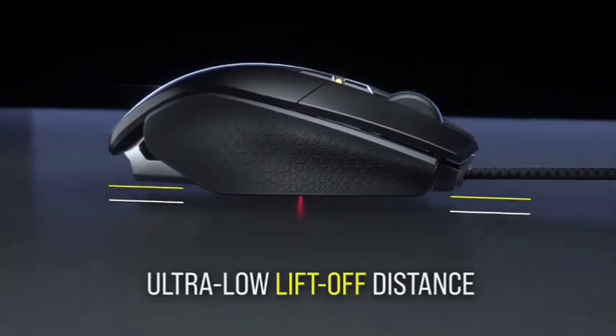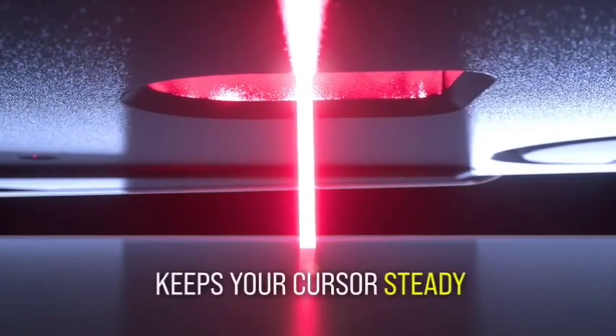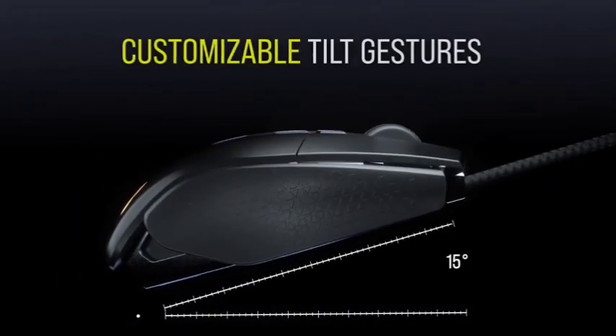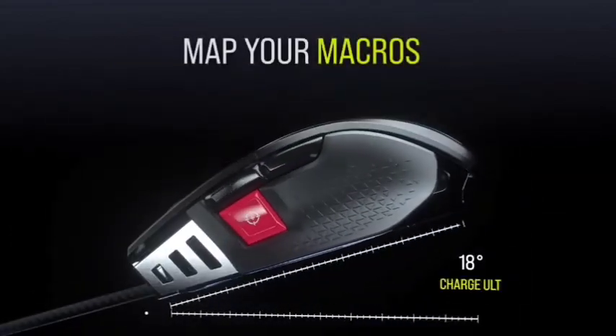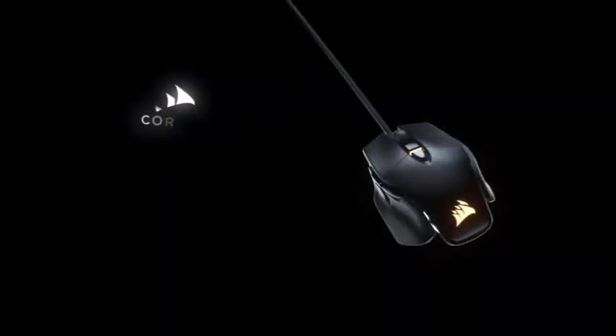Another interesting feature is the ability to sync the mouse with other Corsair peripherals using CUE software. This means you can use one mouse to control different devices simultaneously, or even synchronize certain actions across multiple devices connected to your PC when using compatible products from Corsair.